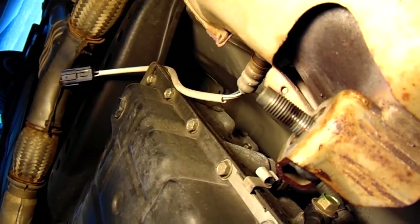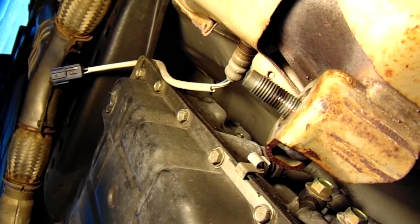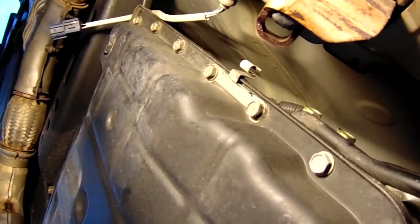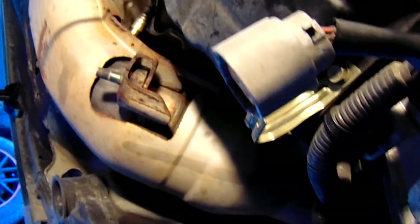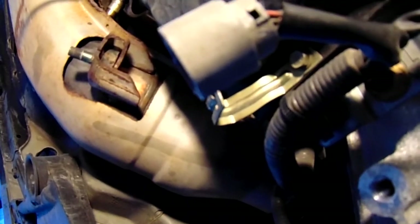I don't have the proper socket to take those out, so you can take those out after you remove the cats — it's not a big deal. If you have the socket, you can remove them before or after. I had to actually bend the brace down right here to get a better angle with the flathead screwdriver to unhook the sensors. You can bend those brackets back to correct configuration once you're disconnected.